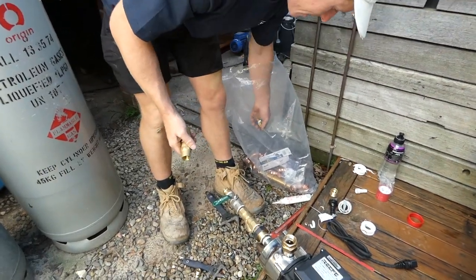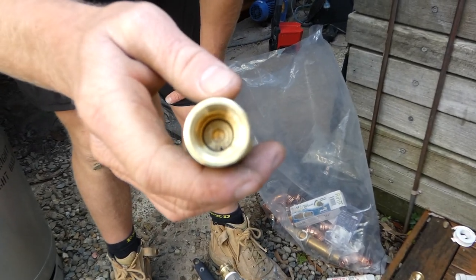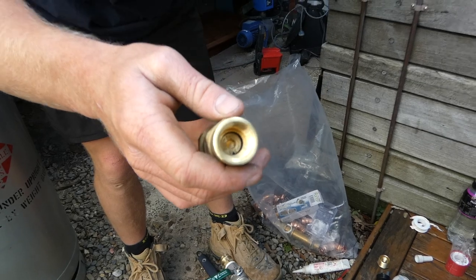We can change the pressure on it — that's cool. That will take us down to about 30 litres a minute, so that just controls how much pressure comes out of the pump.